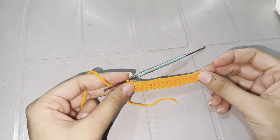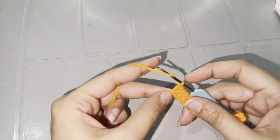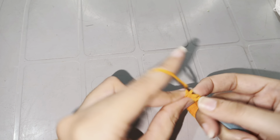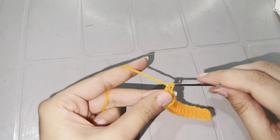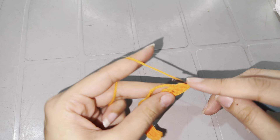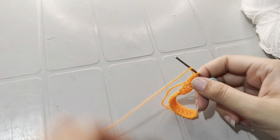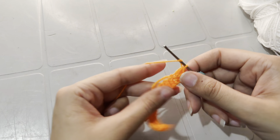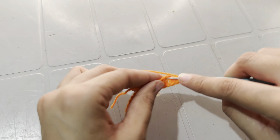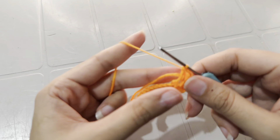Now you can see I have made a total of 18 double crochets. Now make two more double crochets into the last chain, or work three double crochets into the last chain. Now yarn over and work double crochets, then yarn over and work double crochet on the other side of the chain. Yarn over and simultaneously hide the tail.